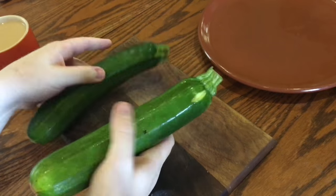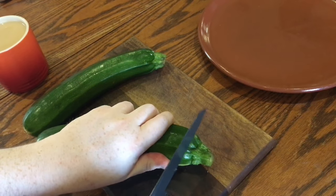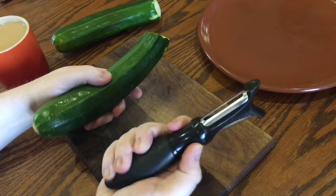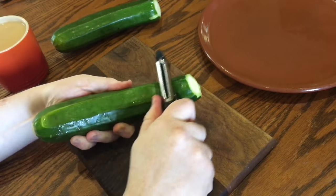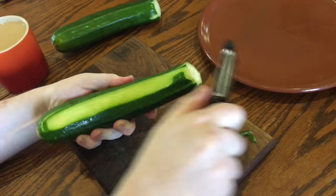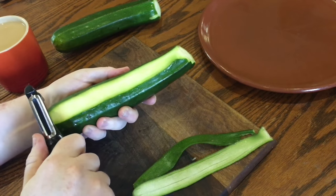Start off with two medium-sized courgettes or zucchinis and cut off the stems. Then take a vegetable peeler and peel really long ribbons of the courgette. You can do this with a mandolin as well, but I don't trust myself to not dismember myself with one of those.